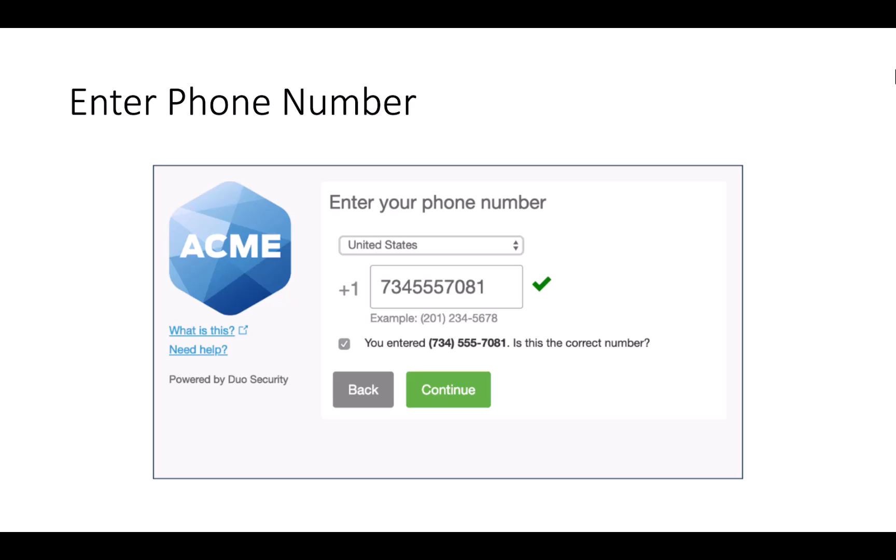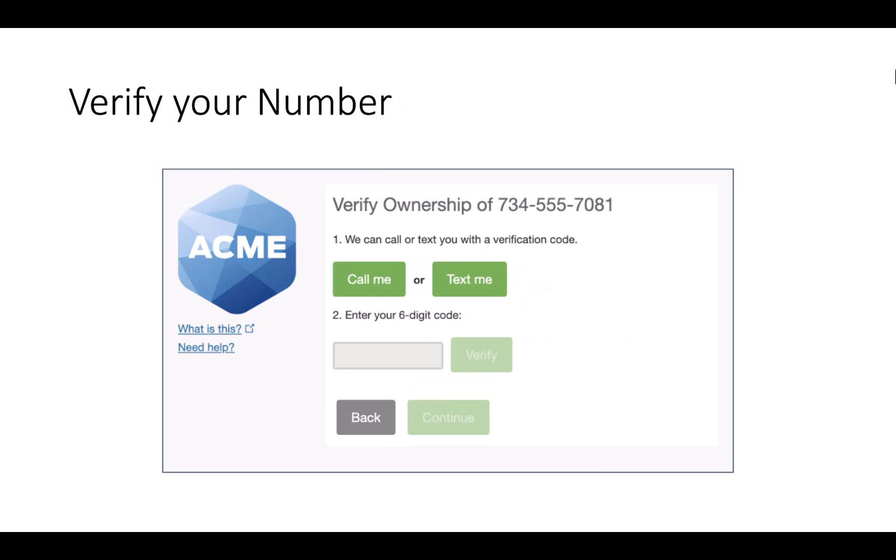Select mobile phone. Enter in your phone number and verify that it is correct. You will need to verify your number — you can either have Duo call you or text you. You will receive a six-digit code, which you will input and verify.